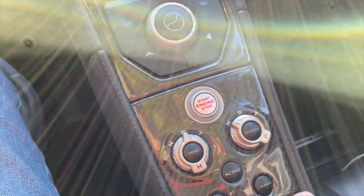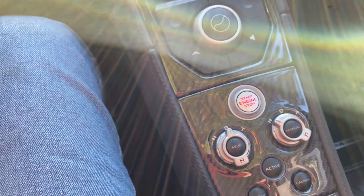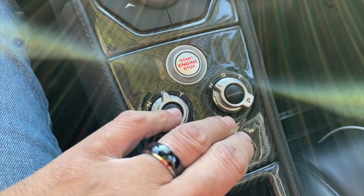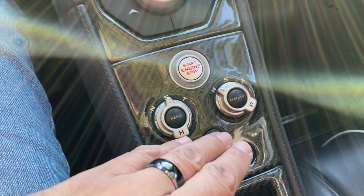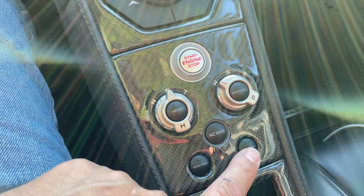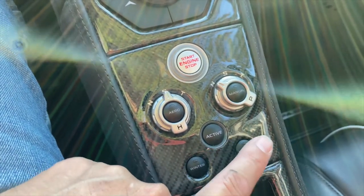With launch control, you set the brake and then hold it down while you slam on the gas. What it does is build boost with the turbos, and once the turbos are in boost you let go of the brake and it just launches. I've tried it once since I've had it — it's pretty amazing. I'm familiar with it from my Porsche 911.